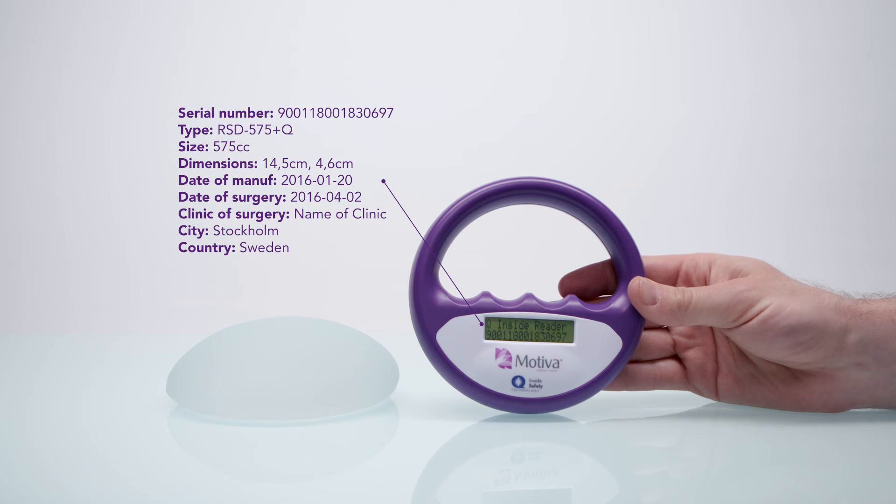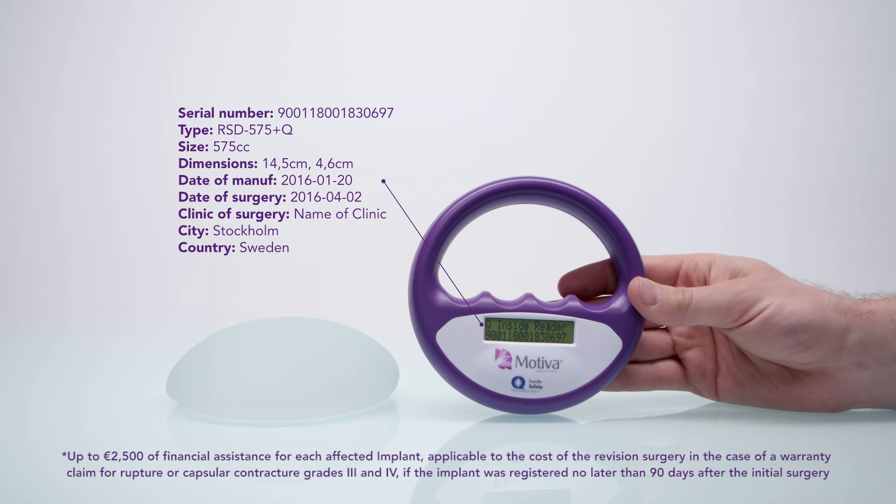Patients also have the option to choose an extended warranty that provides financial compensation for a possible revision surgery, if the implants are registered within 90 days of the initial surgery. You can learn more about our guarantees and how to register your implants at motivaimplants.com or by consulting your surgeon.